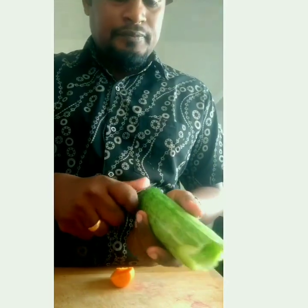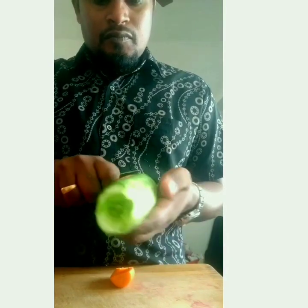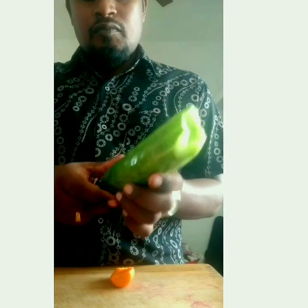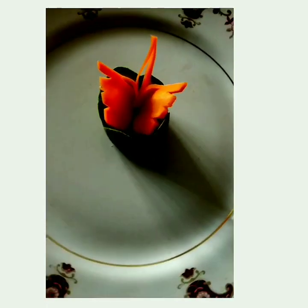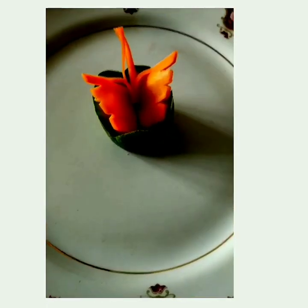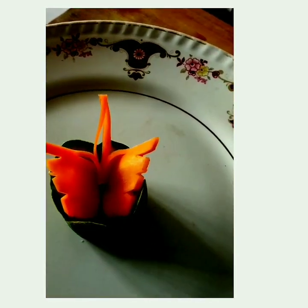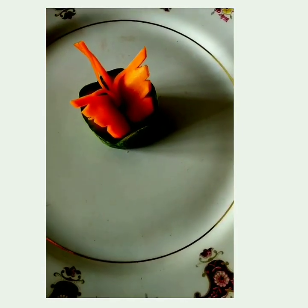I am just taking a cucumber, just cut it like this. This is how it looks — a nice butterfly sitting inside of there. A simple garnish — it looks simple, but when you keep it in a salad or in any dish, it looks very attractive.